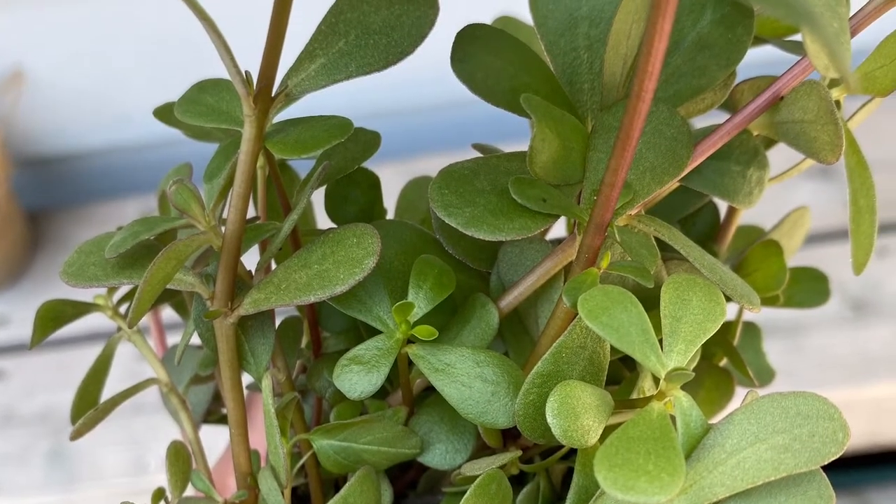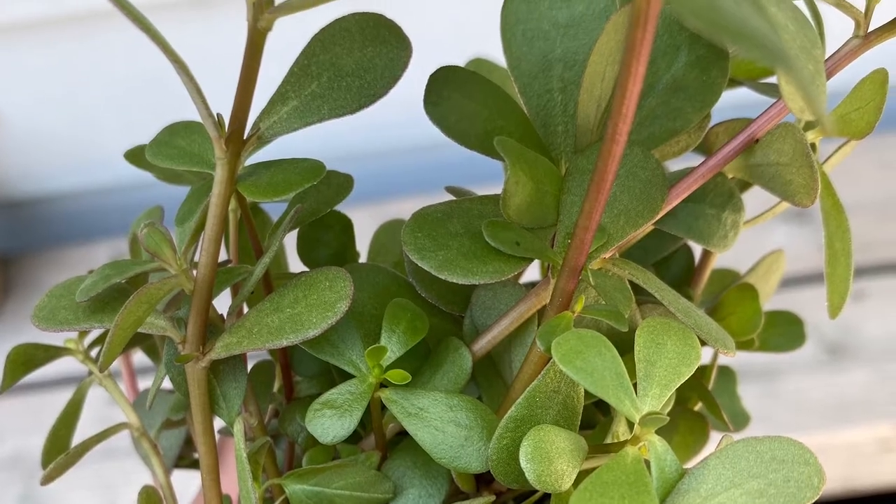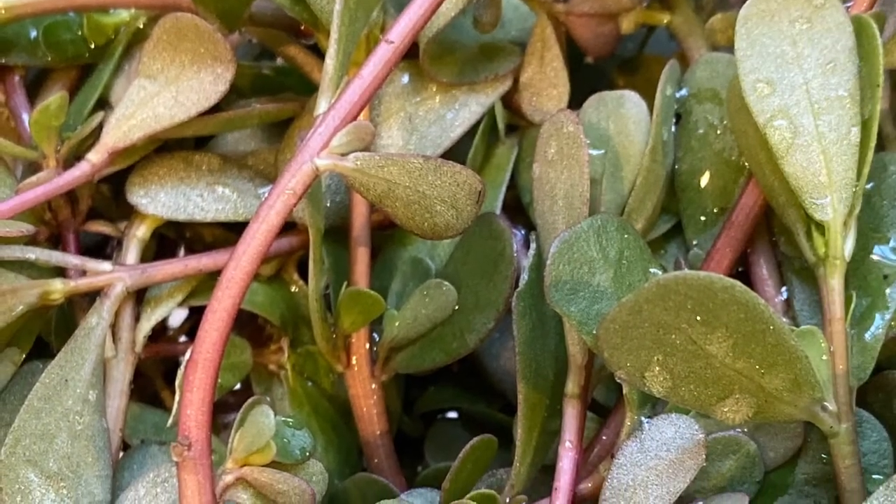This so-called weed is so good for you. It's rich in vitamin A and omega-3 fatty acids.